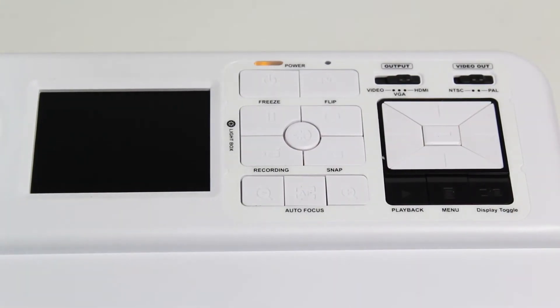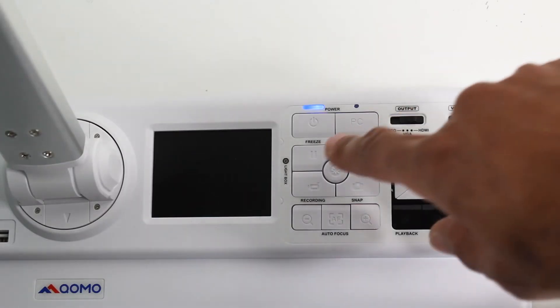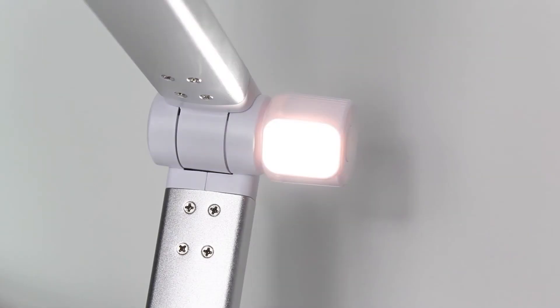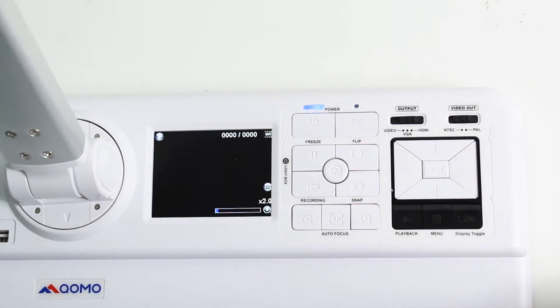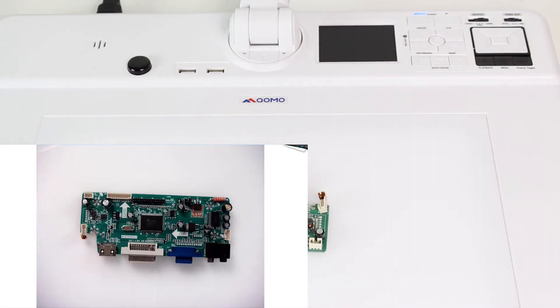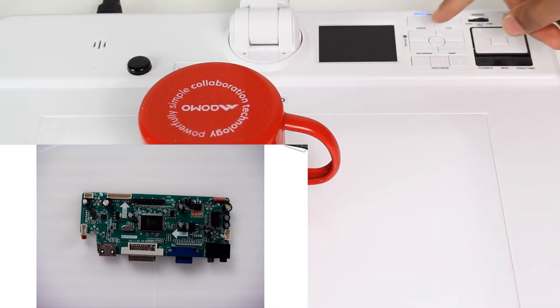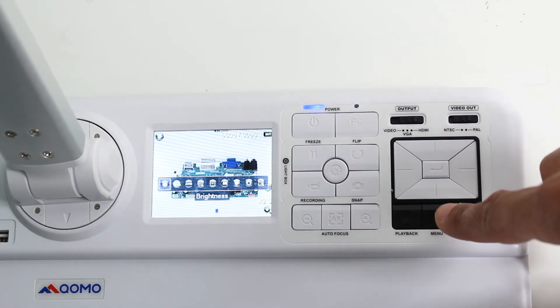Let's go over a few functions of the QD4000. On the top right portion of the dot cam, you will find the primary camera controls. This button turns on the installed lamp and light. This button toggles between the integrated 3-inch display and any external displays or projectors during your presentation. The freeze button is a great option for making any adjustments during your presentation while the audience takes notes on the previous section. And to access the dot cam settings menu, press this button.